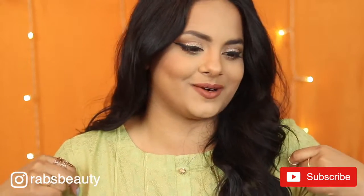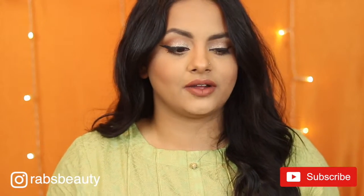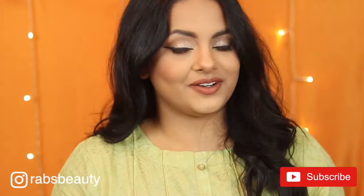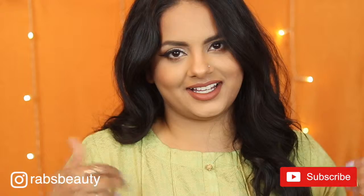Hi everybody, welcome back to my channel. My name is Rabia and welcome to video number 28. Today I'm creating this makeup look which I think is perfect for parties and nights out, and specifically Pakistani parties because that's where I have to go right now. I thought it would be fun to show you guys how I naturally glam myself up for parties. This is a look that's kind of typical for me, and I really like how everything turned out. I hope you find this video helpful and use some of the techniques I show you for your next night out.